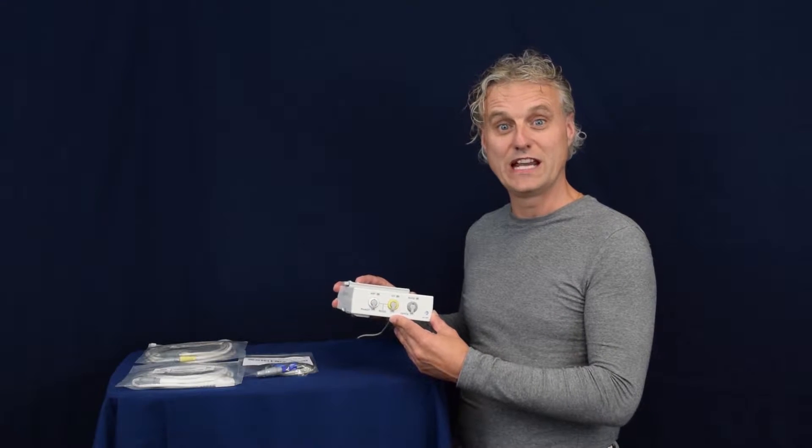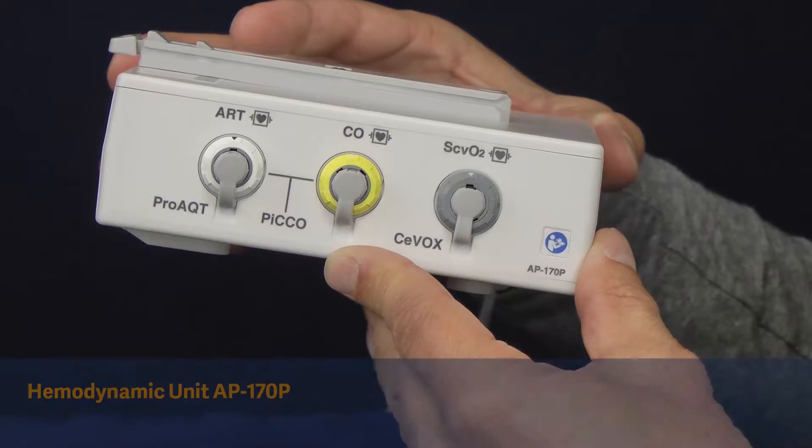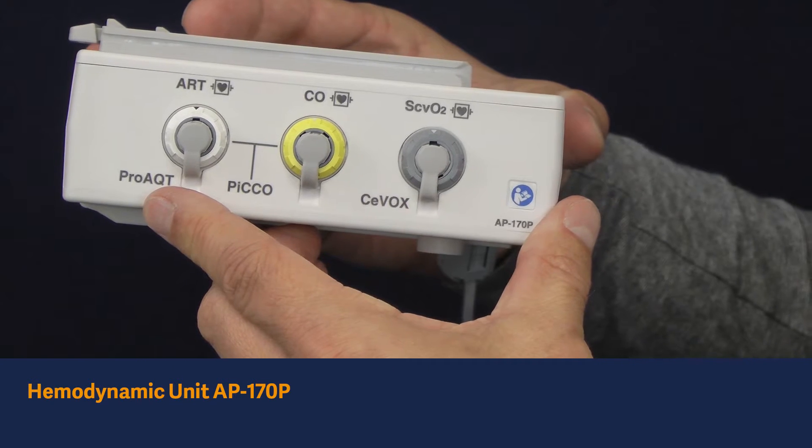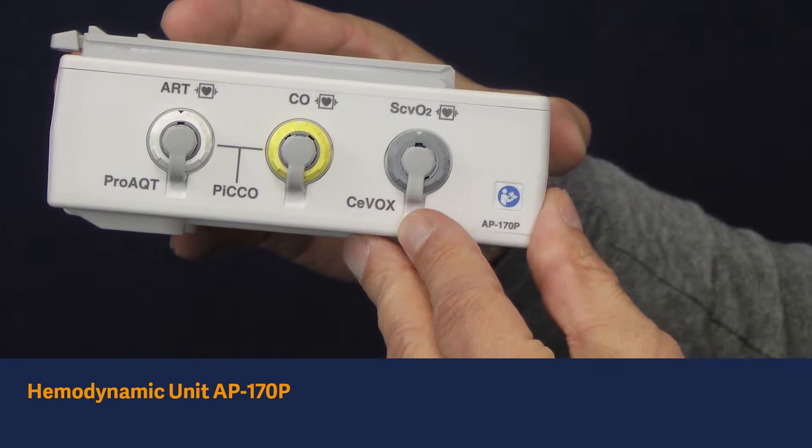Let's have a closer look at the hemodynamic unit. The following technologies are integrated in this unit: the PRO-ACT technology, the PICO technology, and the CVOX technology.